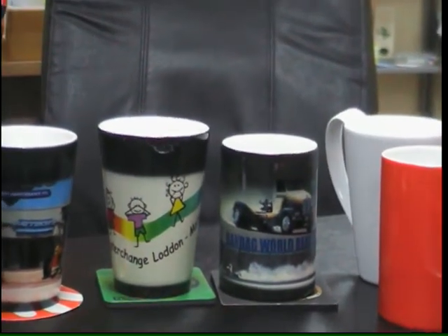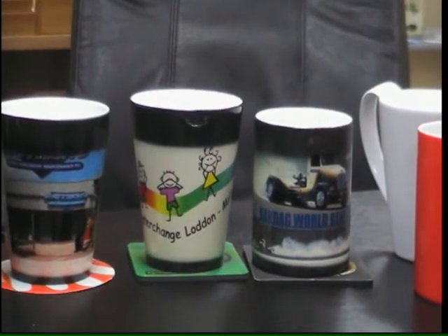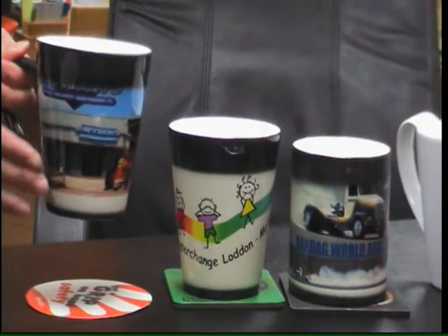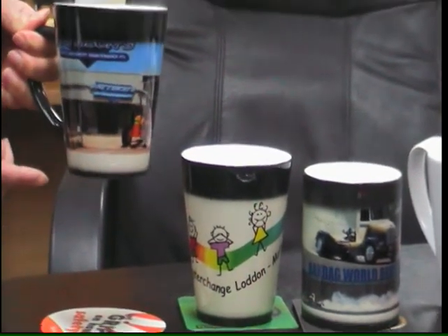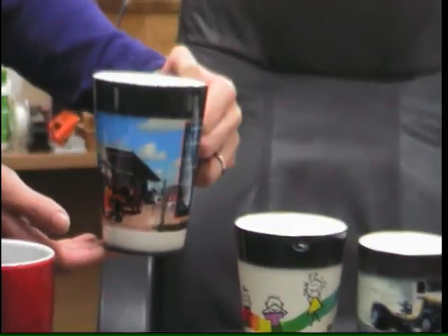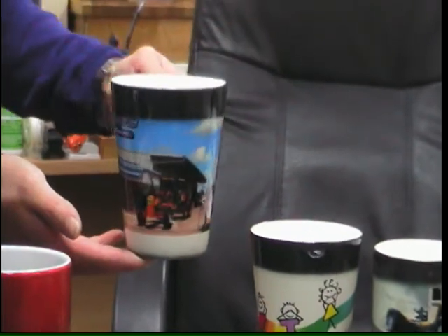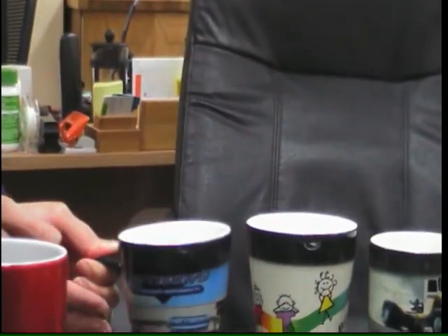As you can see, the mug has just started changing colors — the black is slowly going away and it reveals the mug with the full color print, like a photographic image. It's just spectacular.